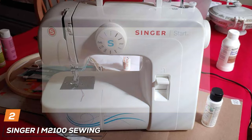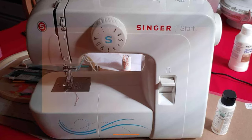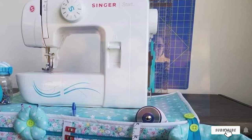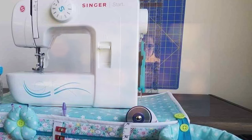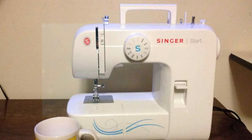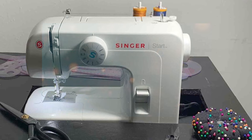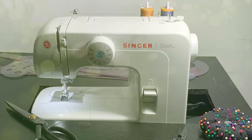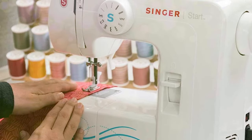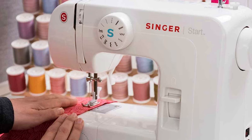Moving on to number two, we have the Singer M2000 100 Sewing Machine. The Singer M2000 100, an iteration of the popular Singer Star 1304, stands as an accessible entry point into the world of sewing. While it may not boast the same extensive feature set as the Brother GX37, its affordability and simplicity make it an ideal choice for Singer enthusiasts and those on a budget. This budget-friendly machine is part of a lineage that includes the Singer M1500 and X60, all offering similar functionality but with a sleeker contemporary design. The M2000 100 exudes simplicity, designed with beginners and young sewers in mind, presenting an uncomplicated interface with six built-in stitches, each preset with default stitch length and width settings.